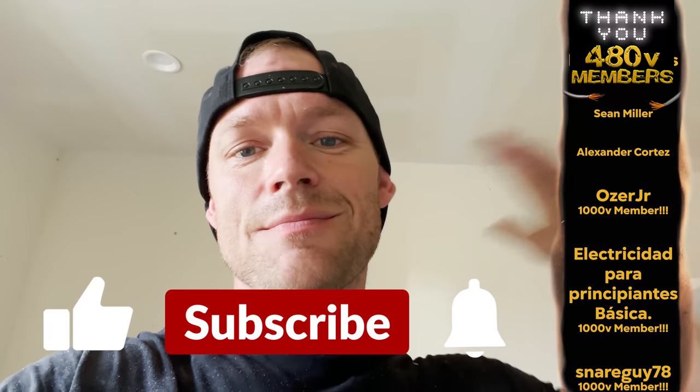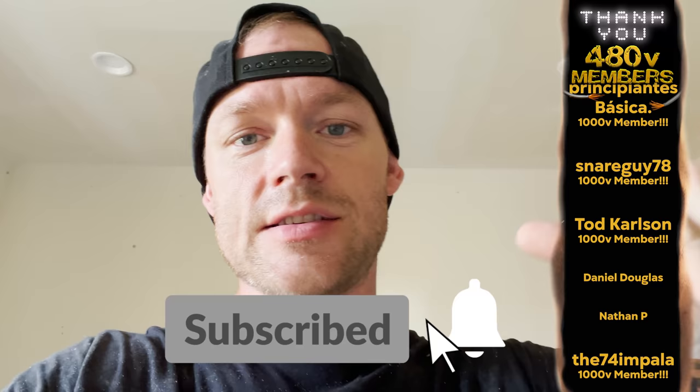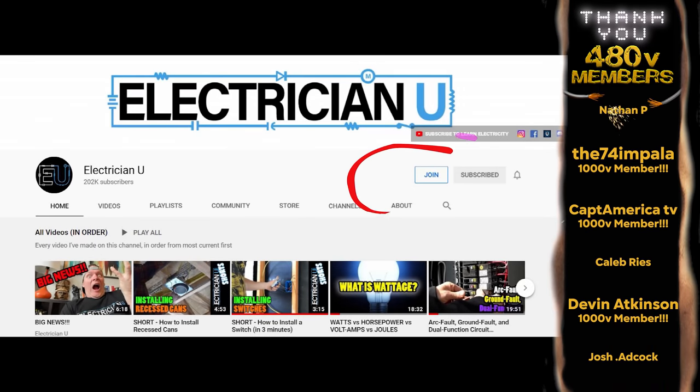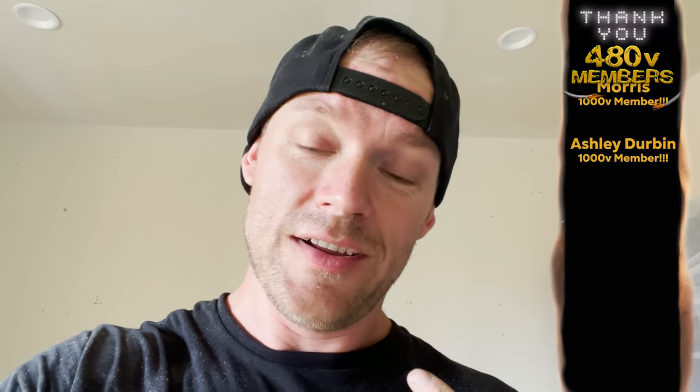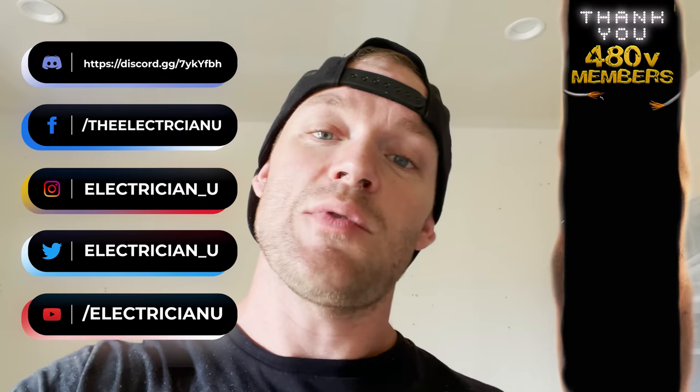All right, my friends — that's it. Now I just have the rest of the house to do. Check out the new Electrician U crew hats — go get one. I've got a couple different styles of hats and new Electrician U shirts coming out, so go to ElectricianU.com and check the merch section. As always, make sure you like the video, hit the notification bell, subscribe, and join the channel membership to get my phone number and text me all your crazy electrical questions. Love you crazy people — thank you so much for watching, and I will talk to you soon.